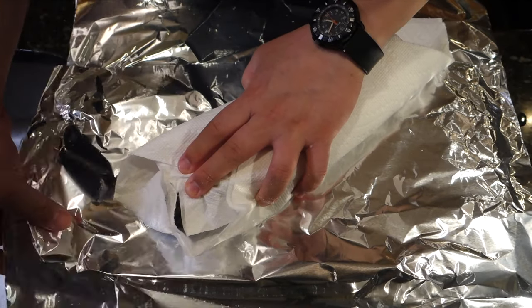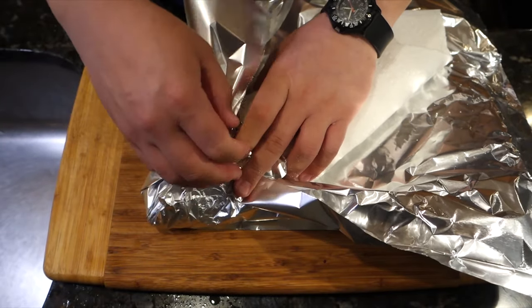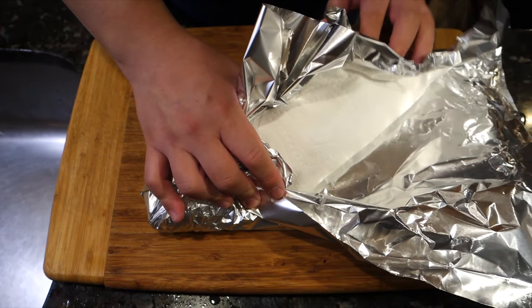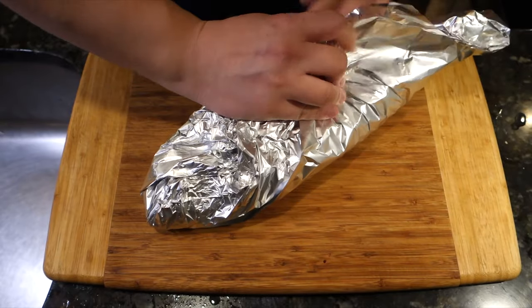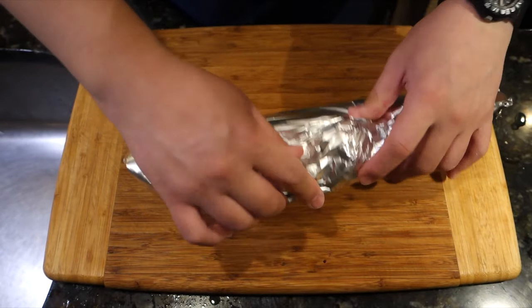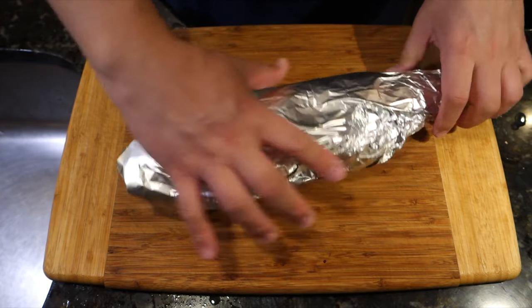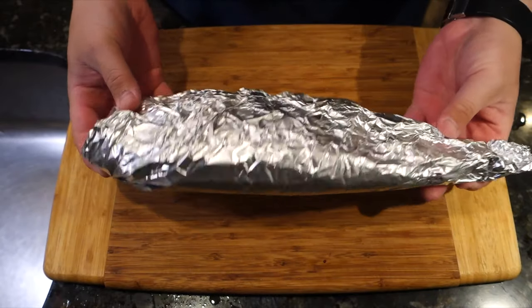You're left with a very firm and well-seasoned fish — ready for the grill, ready for the oven, whatever you want to do with it. This package is going in the fridge for anywhere from 5 to 12 hours. You don't want to overdo it, but at least 5 hours and you'll see the effects when you go to cook the fish.